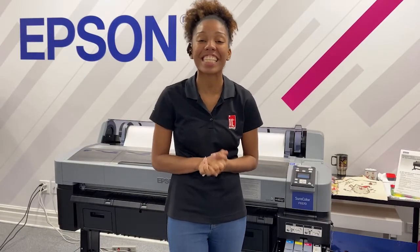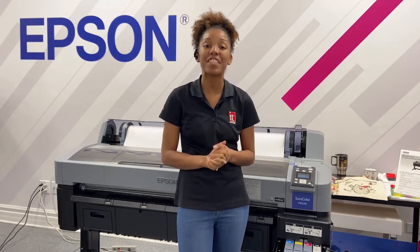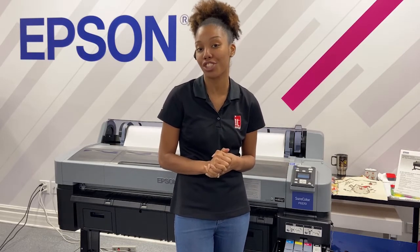Hey, I'm Malaya here at IT Supplies, and today I'm going to show you how to do a nozzle check on the SureColor Epson F6370 Standard and Production Units.